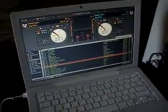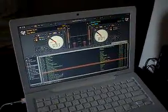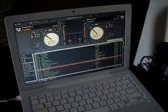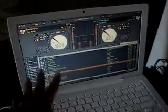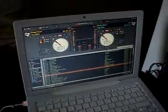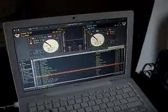I have a MacBook with an Intel Core Duo at 2.0 gigahertz, and it's good because it can run Serato Scratch Live just fine. So if you're on a budget, get a MacBook.